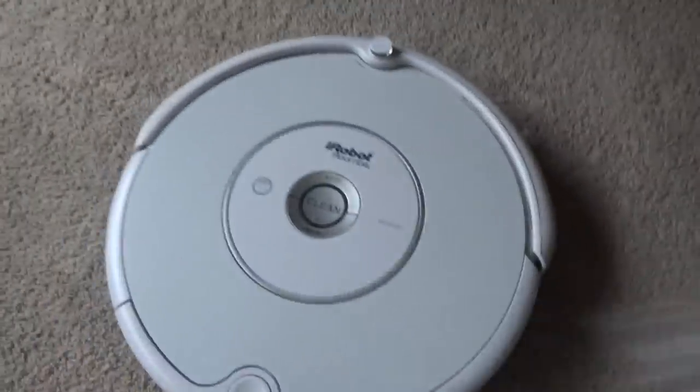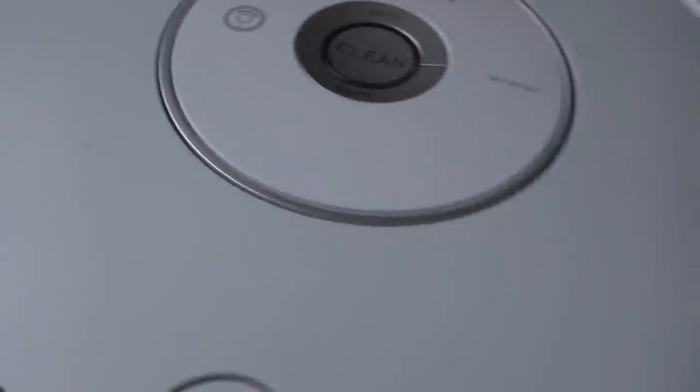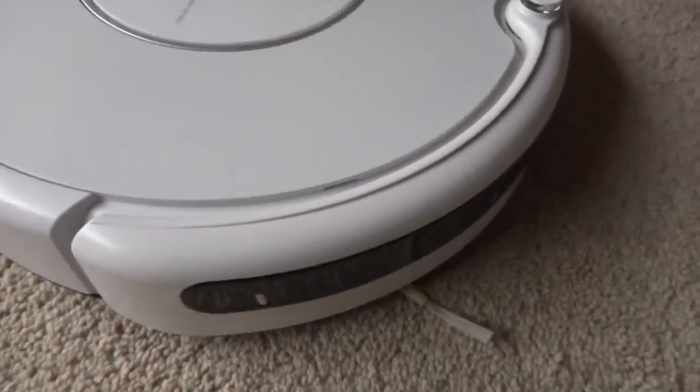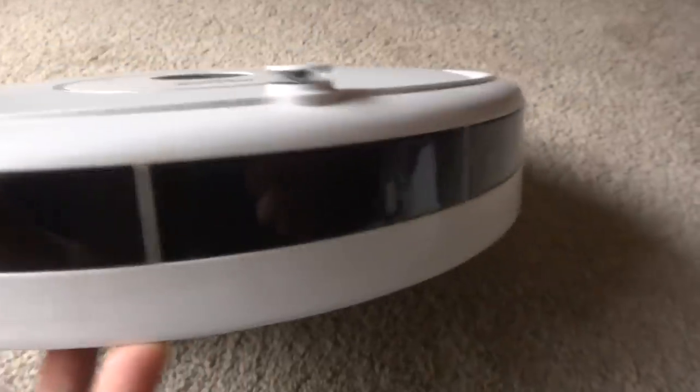Here's the white Roomba right here. It basically has small scuffs — just a little bit, not a whole lot. For more details you can take a look at the pictures. The bumper looks great.